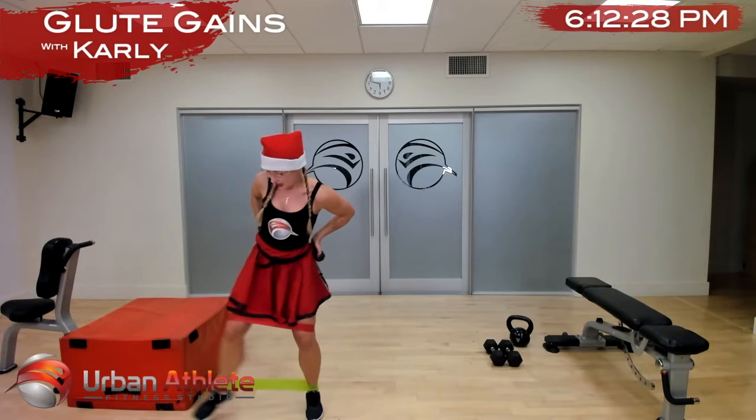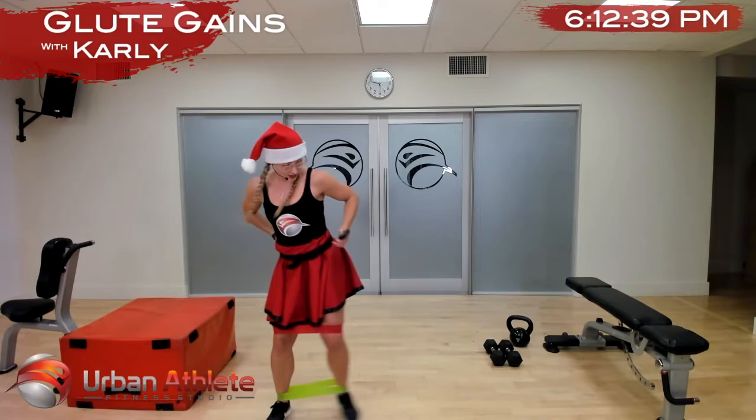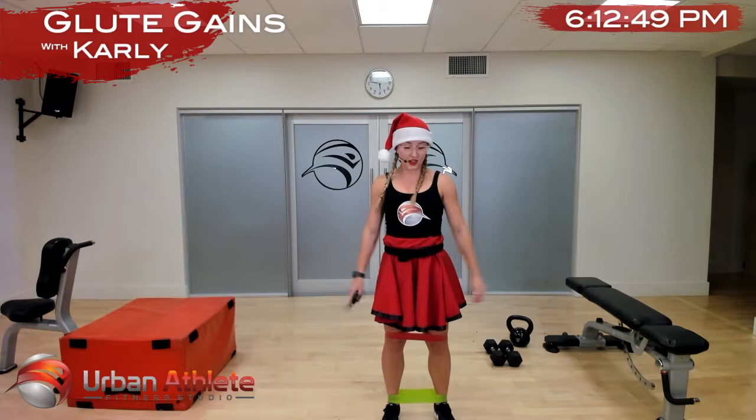If you want, place your hands in your upper back pocket just to make sure you're getting that good firing, that good mind-muscle connection. Nice work — two and one. Okay, take a break, grab a drink of water, we're going to move on to some hip thrusts.